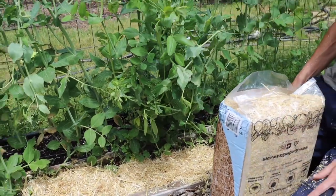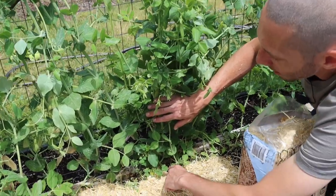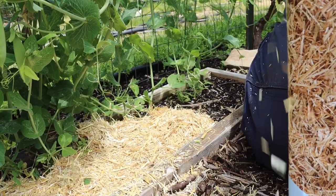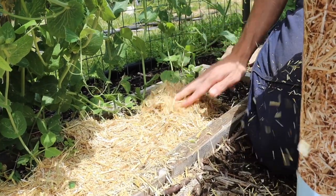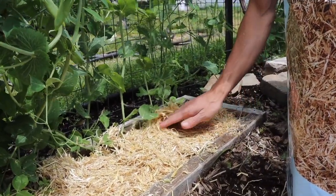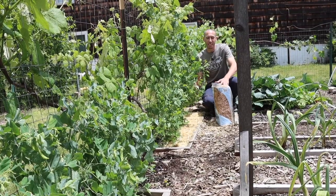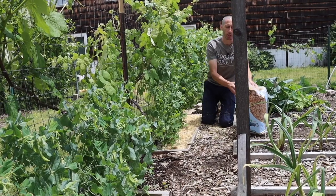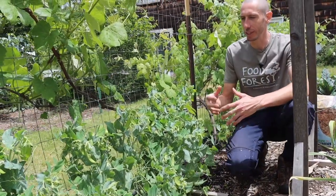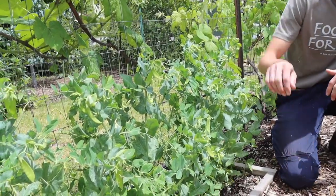After these peas have completely finished and we're done harvesting, we'll cut the peas down at the base but make sure we're not pulling the roots out. The roots have nitrogen nodules which will help fertilize the next round of plants — cucumbers in my case. So we'll cut them down at ground level and transplant cucumbers here. When it comes to fertilizer, peas don't really need any additional fertilizer, especially nitrogen. If you give pea plants too much nitrogen, they'll focus mainly on leaf production instead of fruit production.